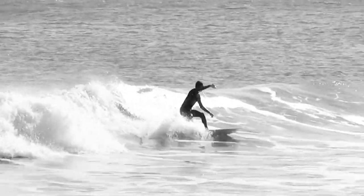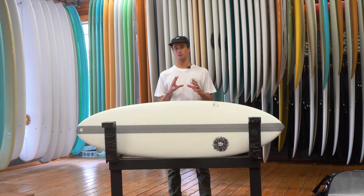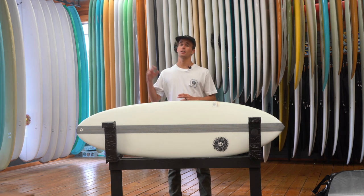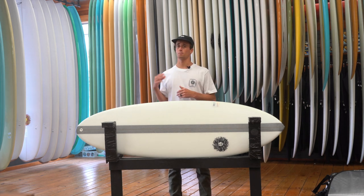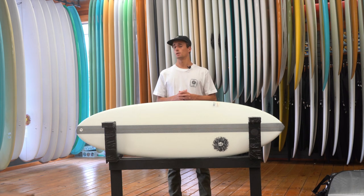So if you're somebody getting off of a fatter fish or a fun board and you're looking for your first kind of shortboard, this is a good way to go. You're going to get a little bit of everything to keep progressing in your surfing, but not have the steeper learning curve of going with something more performance. And you're going to be able to catch waves on it with ease.